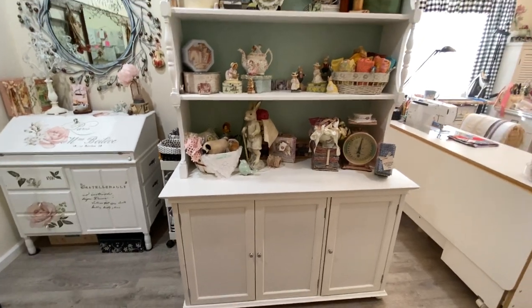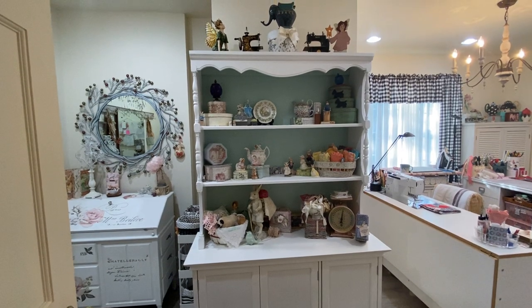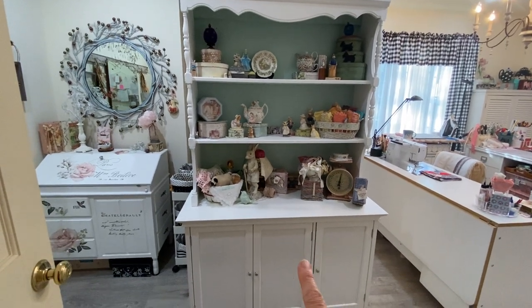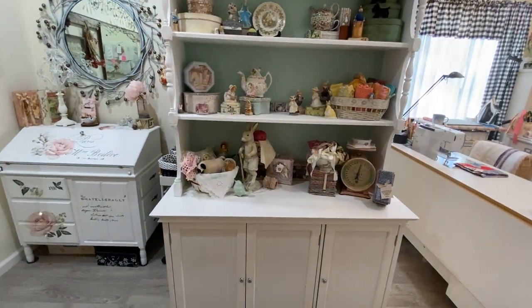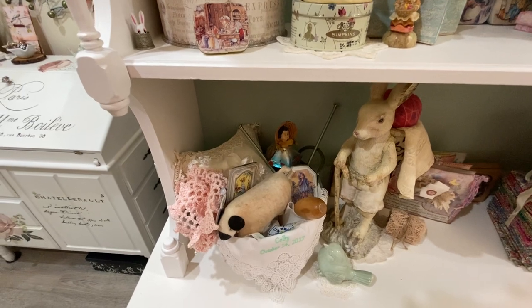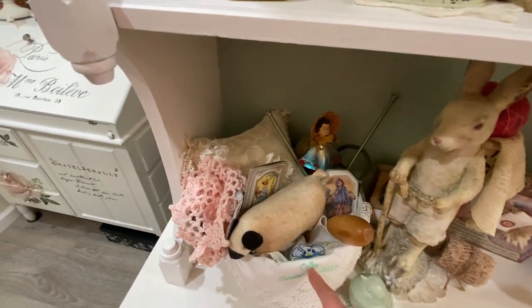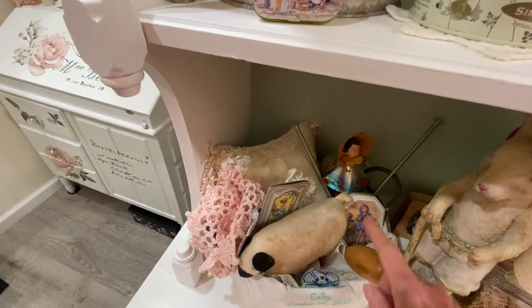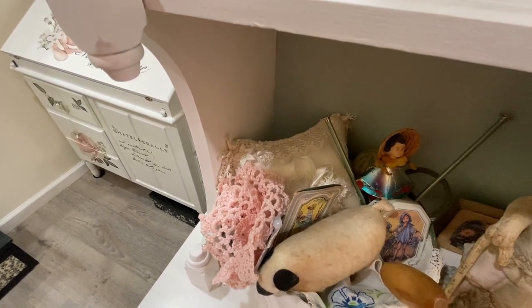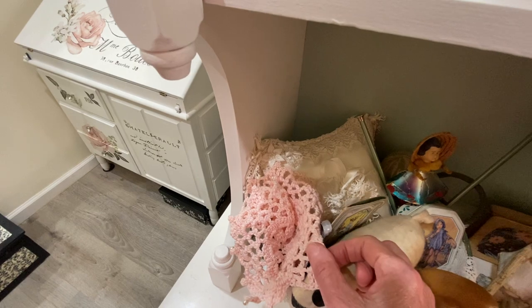The first thing that you see when you come in my studio is my hutch, and I love this hutch. This is my mother's hutch top, which I painted white to match this cabinet under here. This holds some of the things that I find very special. Over here is a little basket, and in this basket I have my mother's knitting needles, my grandmother's doll, my mother's darning tool, and this is a doily that my mother crocheted.